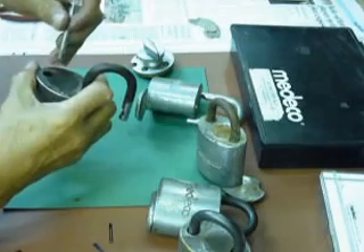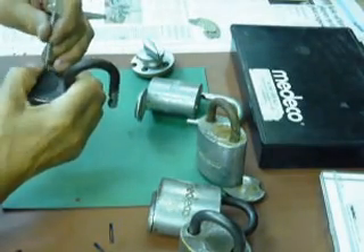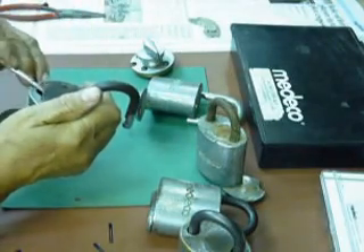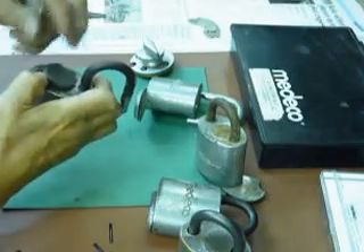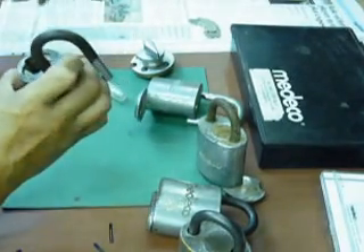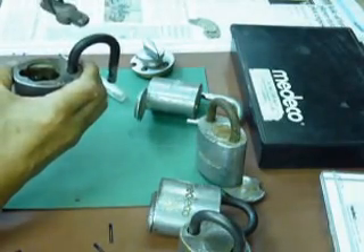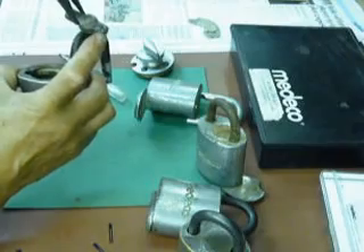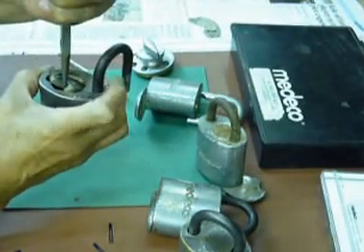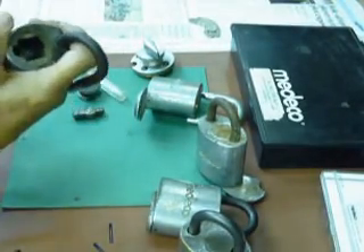Use a small screwdriver to turn it, and you can pry this out. Right after you pry that out, you can remove the part. Just pay attention to that arrow, which always goes on the attached shackle side here, and then take out the key and cylinder.